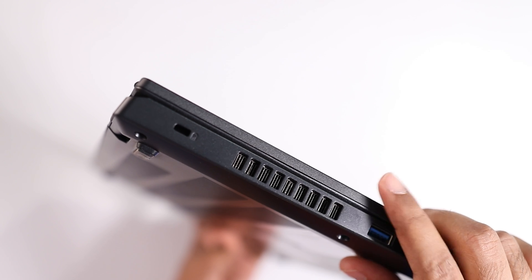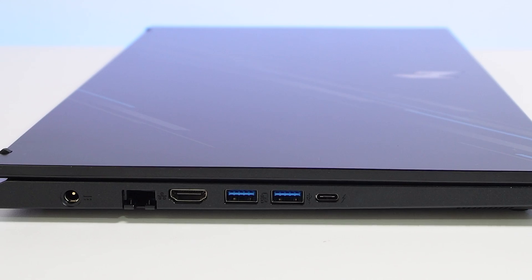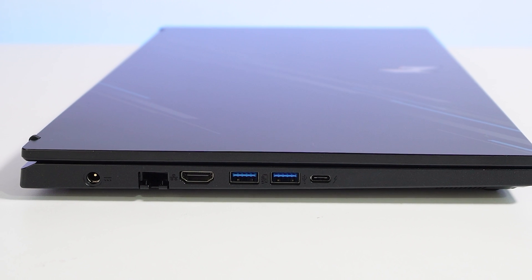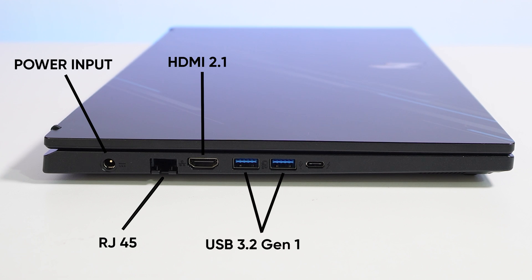The air exhaust can be found only on the right-hand side and the back right-hand side. The left side of the body is completely equipped with lots of ports such as power input, RJ45, HDMI 2.1, and two USB 3.2 Gen 1 Type-A ports, one of which supports power charging. And you will also find a single Thunderbolt 4 port.